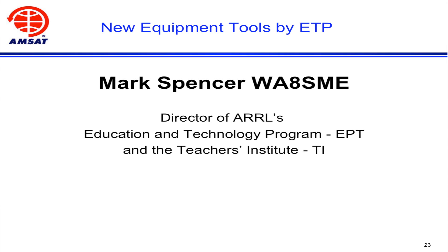I do a lot of work on developing educational resources to support the Teachers Institute, helping them integrate science of radio and space technology in the classroom.